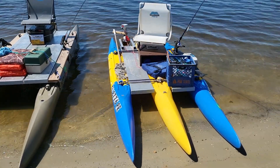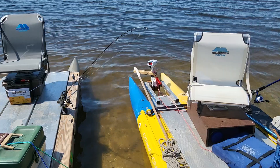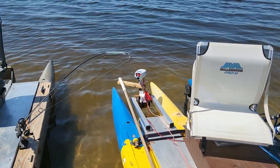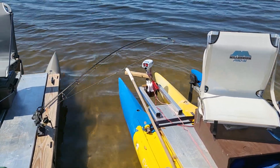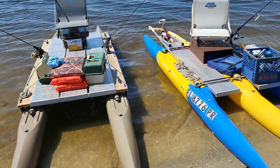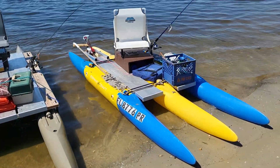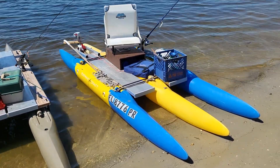We were going side by side with this 18-pound thrust Water Snake motor — that's the smallest motor you can get. And it appears that the 16-foot twin hull is ever so slightly more efficient through the water and a little faster than the 12.